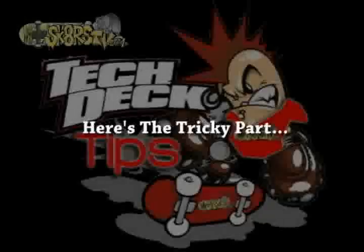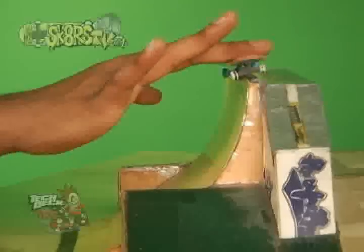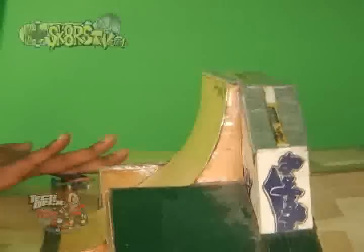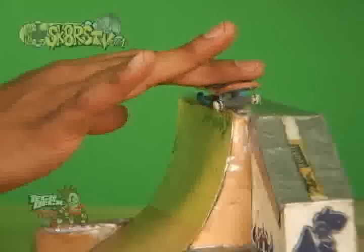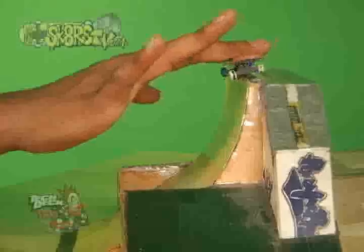Now here's the tricky part. Once you are locked in a nose grind, slide your middle finger down the grip tape so that you can maintain a proper nollie 360 shove it position. It would be nice if you knew how to do a nollie kick foot because it's the same position, but that's another episode. When you are ready to pop the nollie 360 shove it, begin by popping with your pointing finger while shifting your middle finger counter-clockwise. Give it a nice motion so that your momentum carries out the 360 shove it.